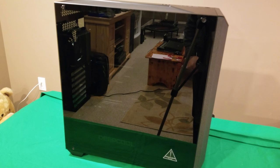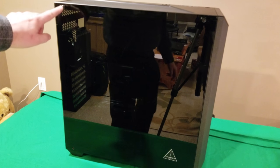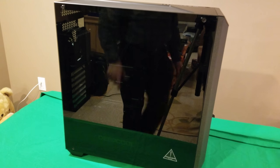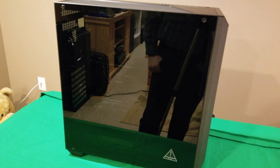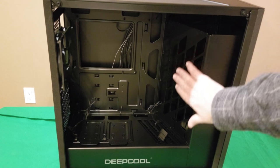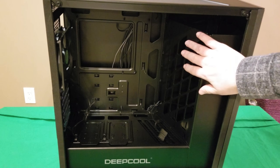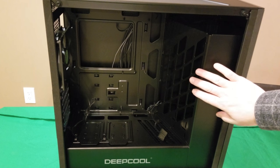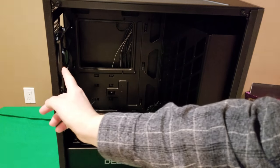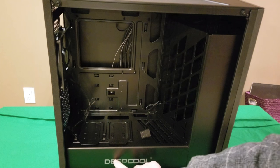Moving on to the case — we'll take off the tempered glass, which is secured with four screws. I've only got two in there to hold it in place. Getting a look at the inside, some of the first things you notice are the ventilation meant to provide airflow. There's a 120mm fan pre-installed in the front and another for the rear exhaust.